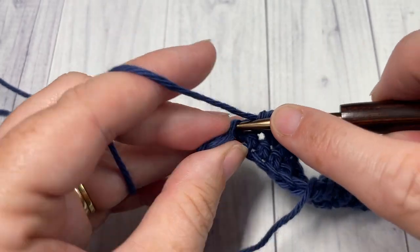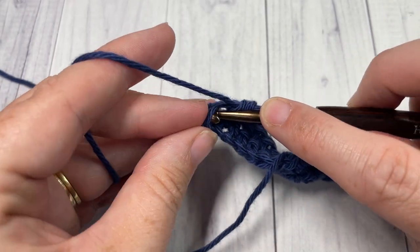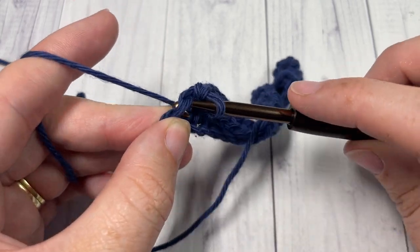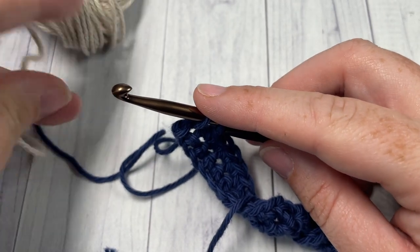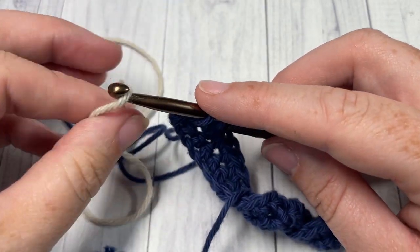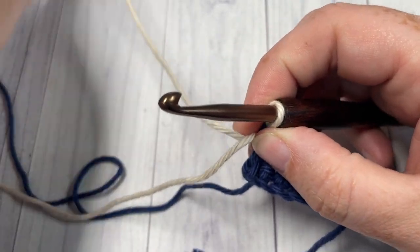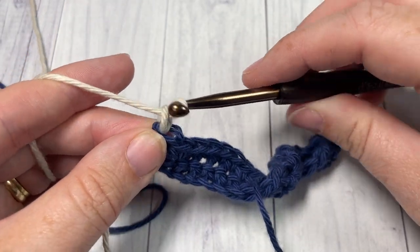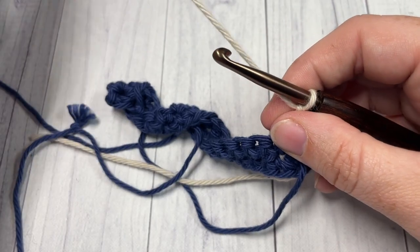Once you come across to your final stitch, to change to Color B you're going to single crochet — insert your hook into that final stitch, yarn over and pull up a loop. Drop your Color A, pick up your Color B, place it on your hook, and pull through. Chain one and turn your work. We're going to leave Color A there attached and pick it up when we come back.